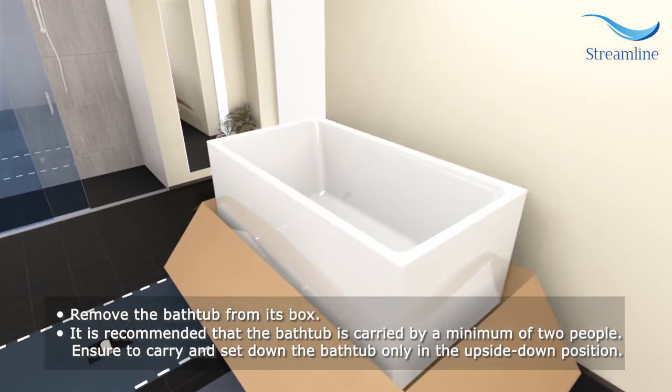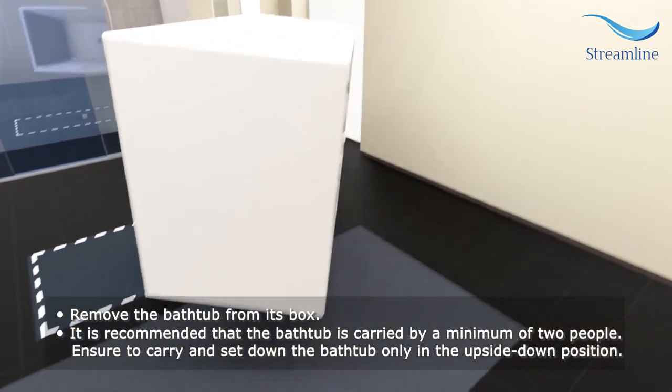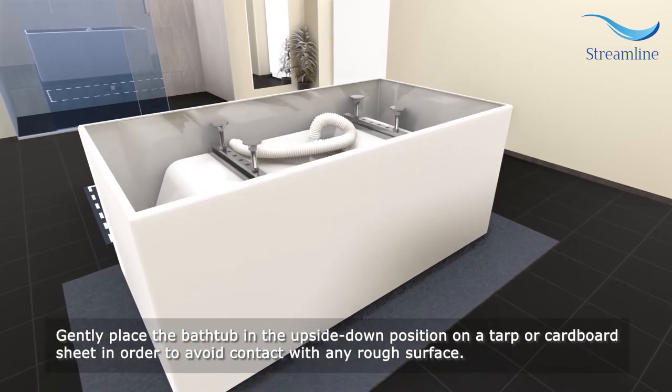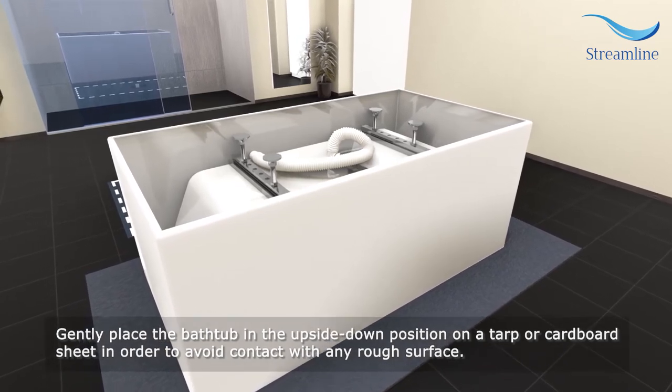Remove the bathtub from its box. It is recommended that the bathtub is carried by a minimum of two people. Ensure to carry and set down the bathtub only in the upside-down position. Gently place the bathtub upside-down on a tarp or cardboard sheet in order to avoid contact with any rough surface.